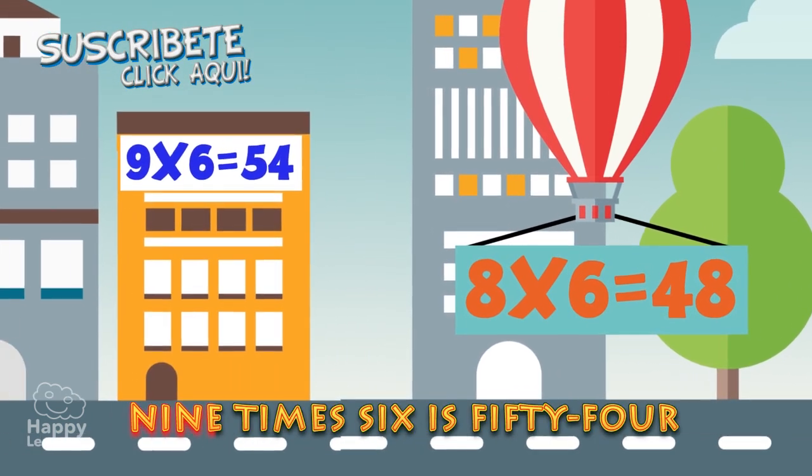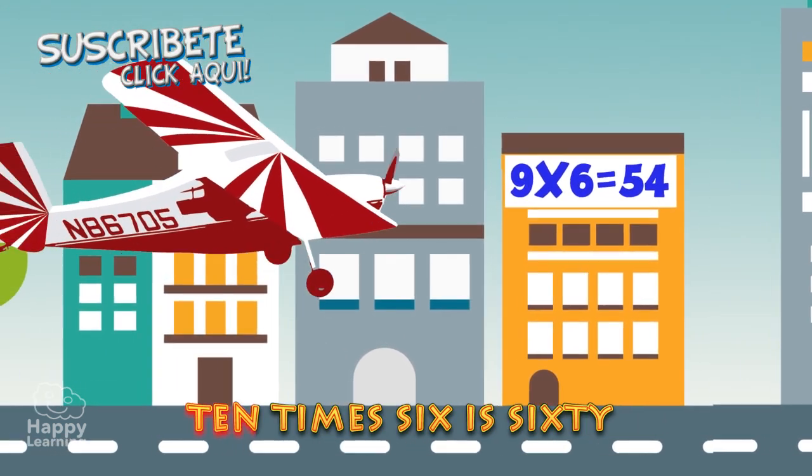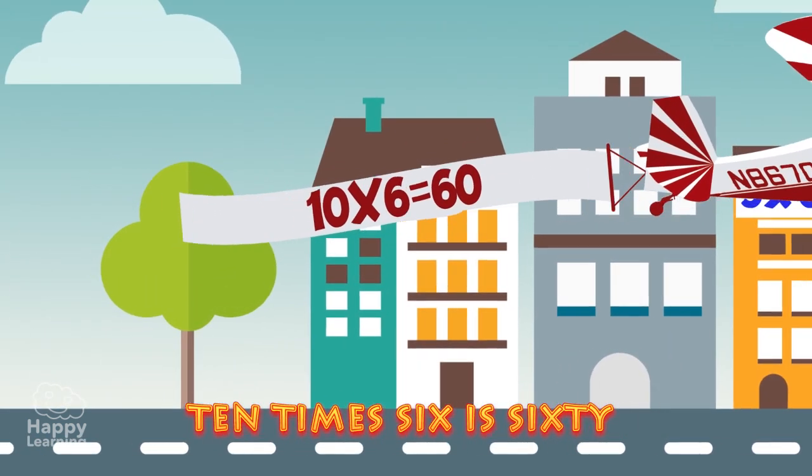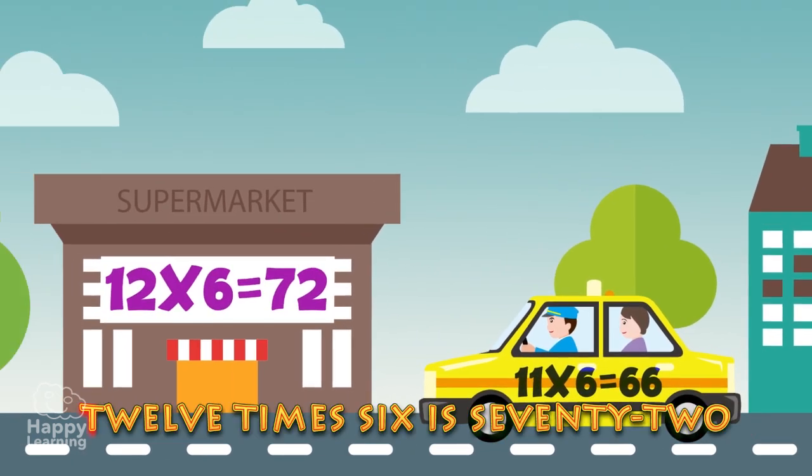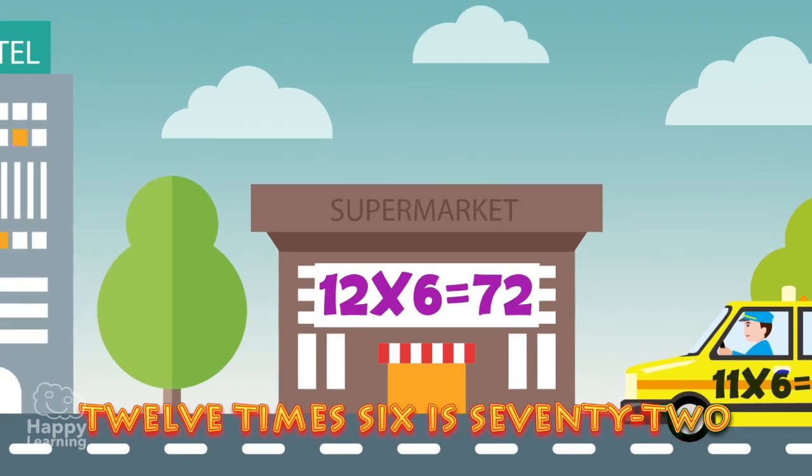9 x 6 is 54. 10 x 6 is 60. 11 x 6 is 66. 12 x 6 is 72.